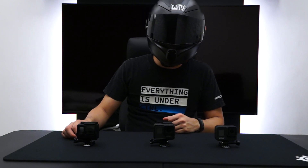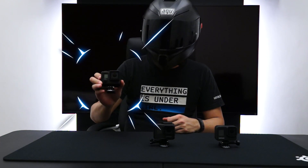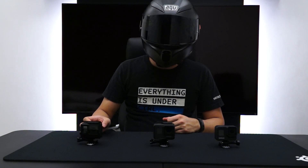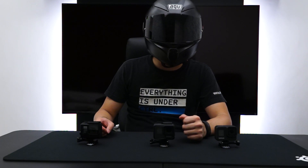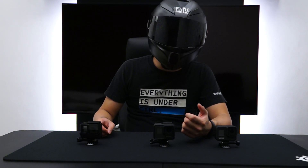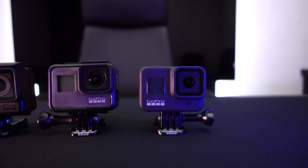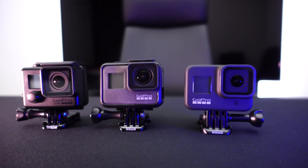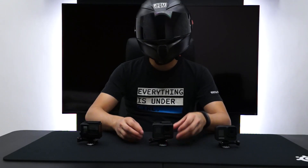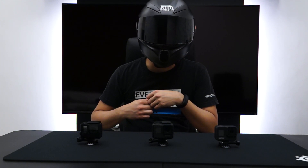Amongst the three GoPros in terms of form factor, I really like the form factor of the GoPro Hero 4. However, in order to fit a lot of new technologies in the camera, they needed to make the camera a little bit bigger. A good compromise between having protection of the camera lens, as well as making the camera size larger and still having housing, is the GoPro Hero 7. So amongst the three, I think the GoPro Hero 7 in terms of form factor is very good for motovlogging.